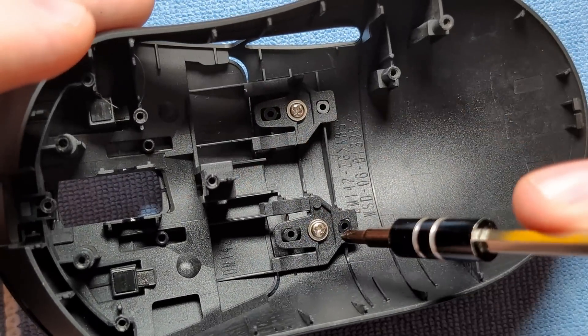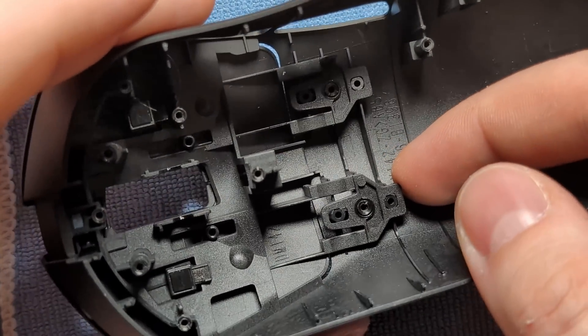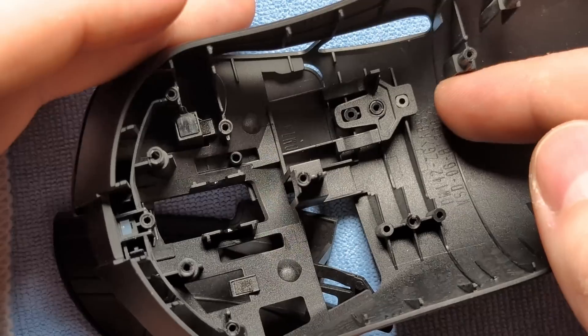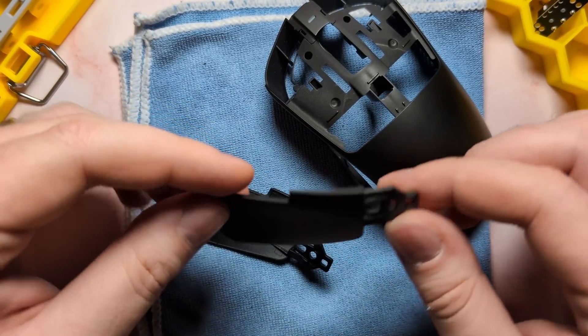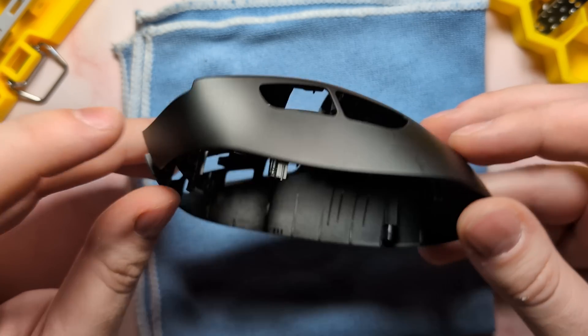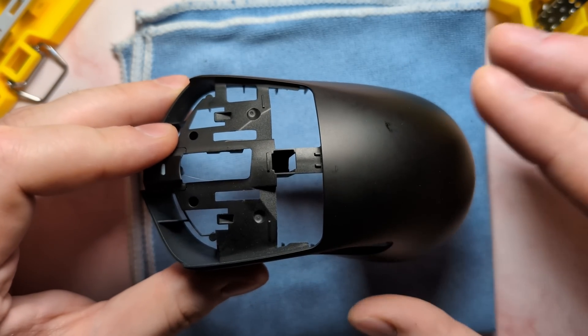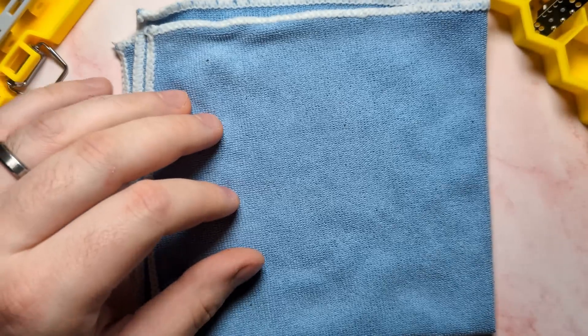And lastly, we have the main clicks here, which are very easy to remove as well. First go ahead and remove a screw from here and a screw from here. Then, as usual for main clicks, just get a finger underneath the back and pull up and the clicks will fall out of the shell. Same situation for the other one — the main clicks will just pop out of the shell. And with the main clicks removed, that is everything for the top shell. A very simple disassembly process — replacing components is going to be very easy.